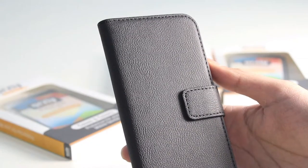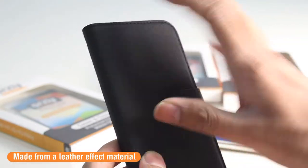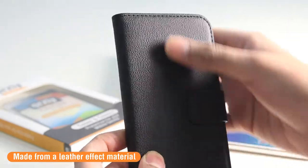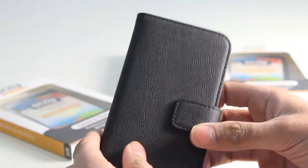Before I pop a phone into the case, the Orsley Multifunctional Wallet Case is made from a synthetic leather effect material, so it does feel really nice in the hand and gives it a very nice executive look and feel. It's also going to protect your phone when it is inside of the case.